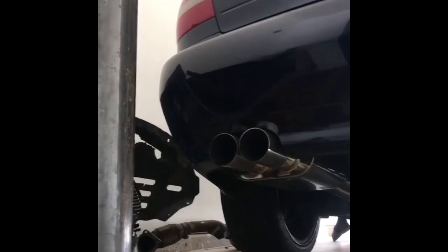It does sound good and the car performs fine with it. If you're looking for a super cheap one, go for it. If not, definitely get a name brand one that'll just drop in. Thanks for watching and I'll see you in the next one.